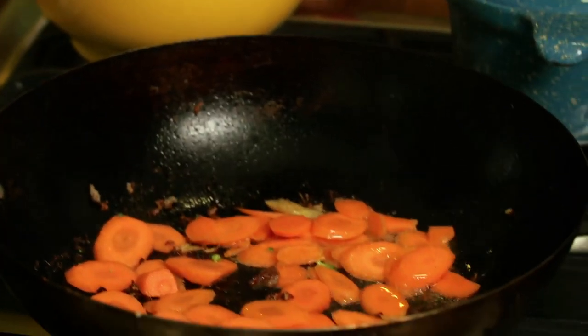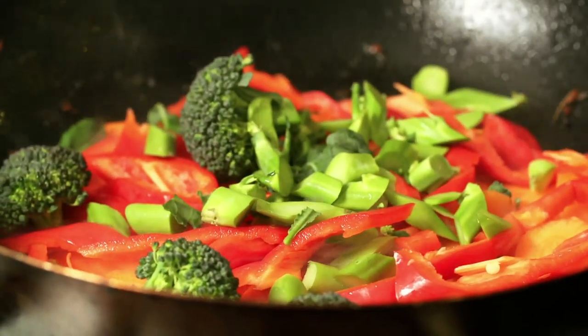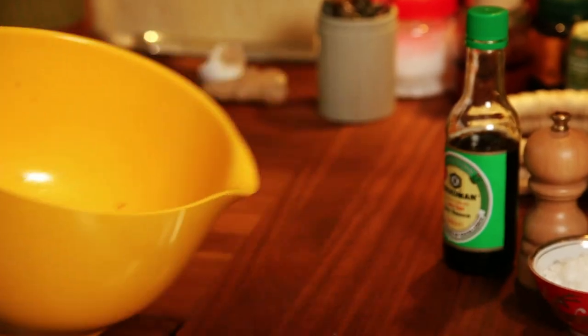Once the wok has come back to heat, add a little bit more oil — it's time to do the vegetables. First of all the carrots, because they take longer to cook, then the pepper, then the broccoli. Level it out and leave that for about 20 seconds. We're trying to color the carrots and soften the peppers.